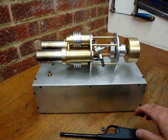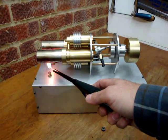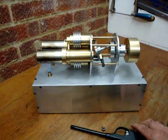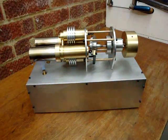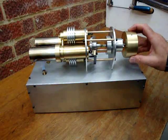Now to warm it up, turn on the gas, light the burners. You have to wait about three minutes for the end caps to get up to temperature. And once it's up to temperature, a quick flick and away it goes.